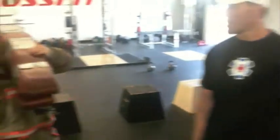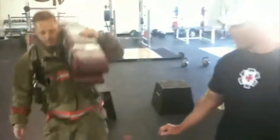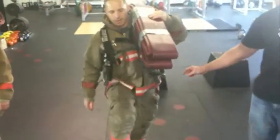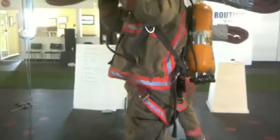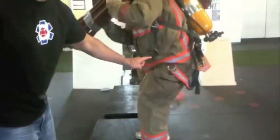Hose pack step-ups: both feet start on the ground, both feet must be placed on the top of the box and we must open our hips — fully extend the hips on the top of the box. Men's weight is 60 pounds, female weight is 40 pounds. A muted hip will not be acceptable — it will not be accepted if it's not fully extended.